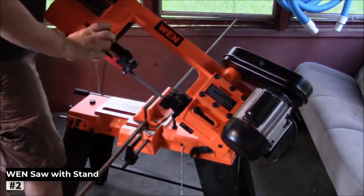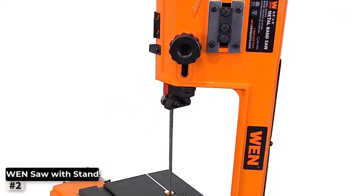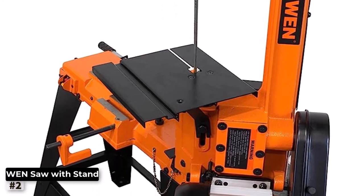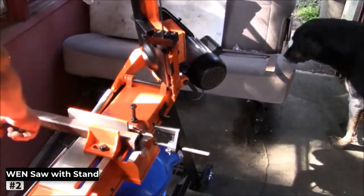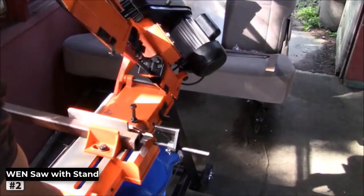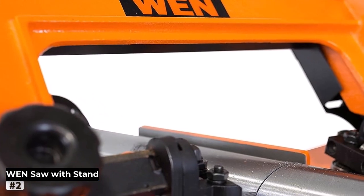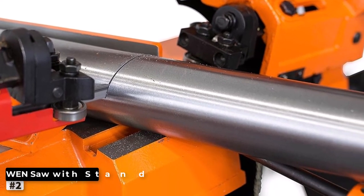With a powerful motor and a durable metal cutting blade, it can handle a variety of metals with ease. From thin sheets to thick pipes, this band saw slices through them all like a hot knife through butter. Adjustability is another strong suit of the WEN saw — you can easily adjust the blade speed to suit different materials, ensuring clean and precise cuts every time. The inclusion of an adjustable vise also adds to its versatility, allowing you to cut at various angles effortlessly.